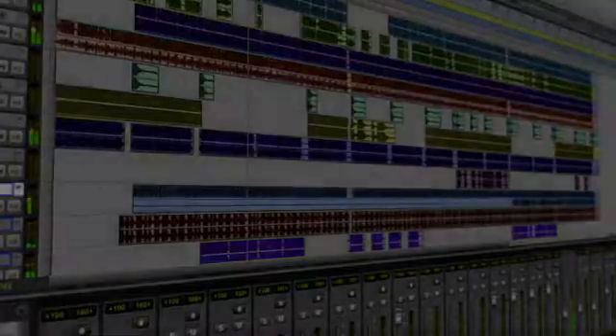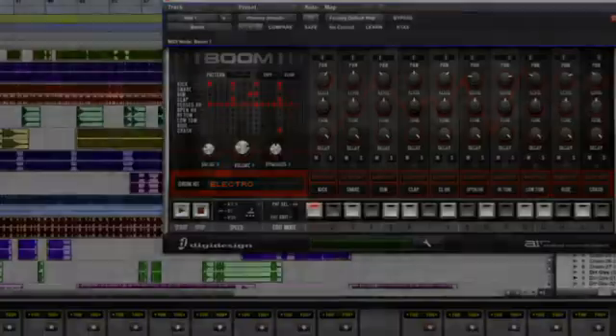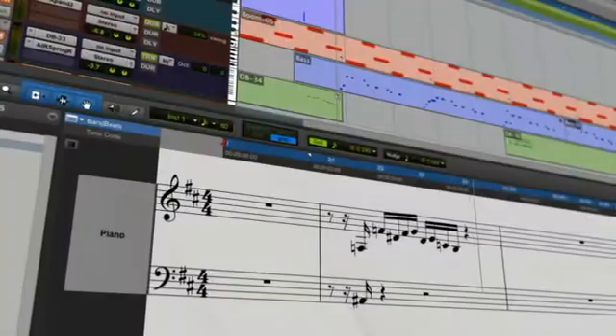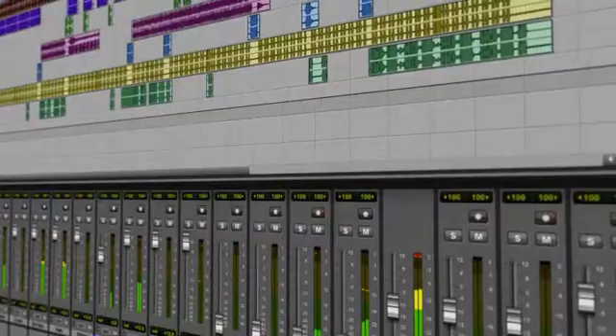Pro Tools includes over 70 professional effects and virtual instruments, powerful MIDI sequencing, score editing, and much more. Pro Tools plus MBox family bundles deliver everything you need to compose, record, edit, and mix music right out of the box.